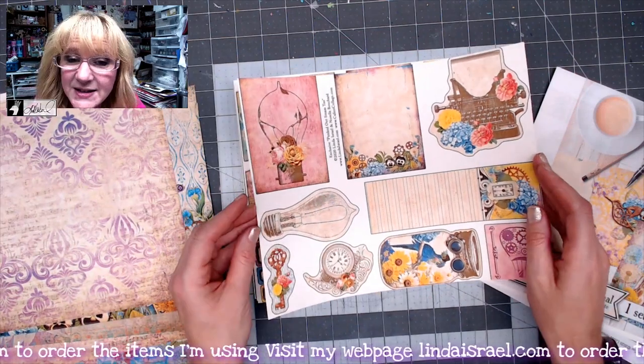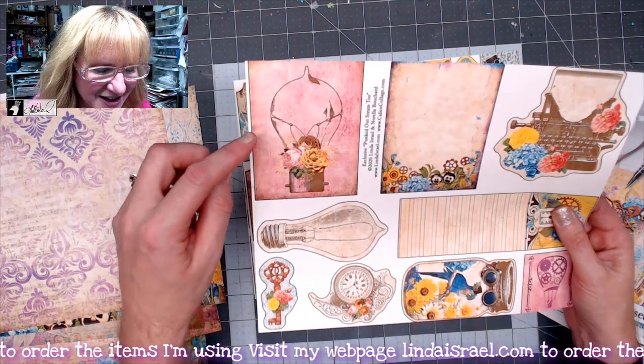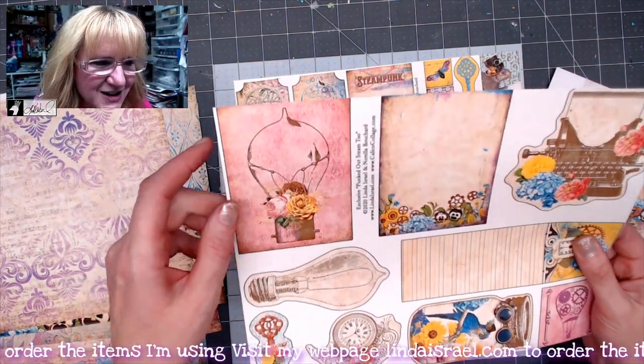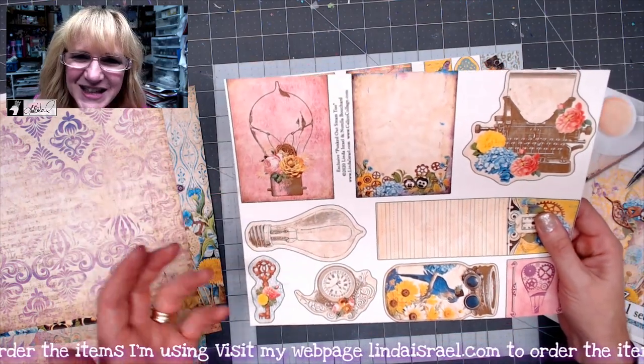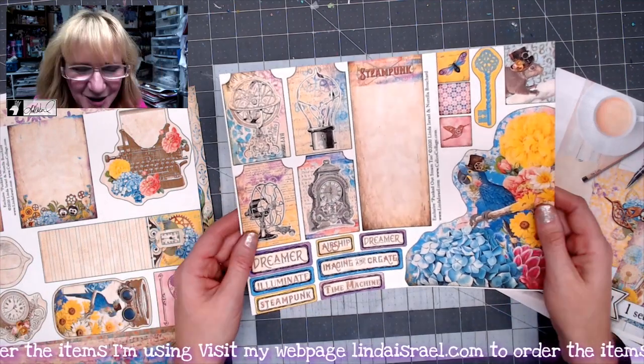And then we've got our fussy cut pages. If you saw the subscription box kit, you know that in the subscription box you get a laser cut of this light bulb. I truly tried to tie all these things together because of what Norella comes up with and what I can put together.